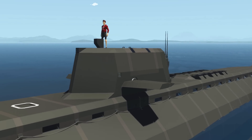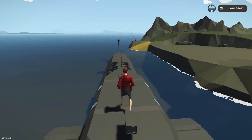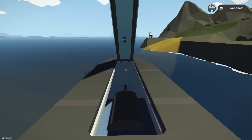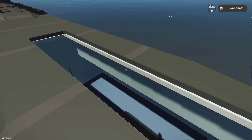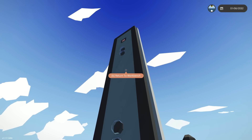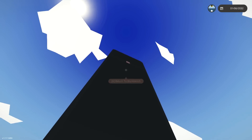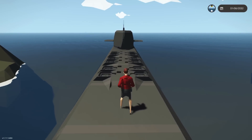As you guys can see right here, it is floating! What we did last time is we actually ended up adding this little cargo bay right here. Honestly, it is actually pretty cool. It might even be pretty cool to add a crane to this so that we can actually load the submarine ourselves. That isn't really something that's necessary, so we won't do that today. But let me know in the comments down below if that's something you guys want to see.